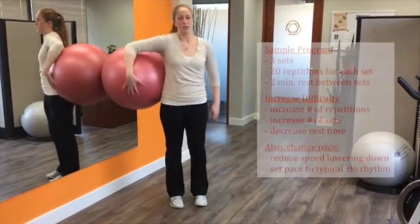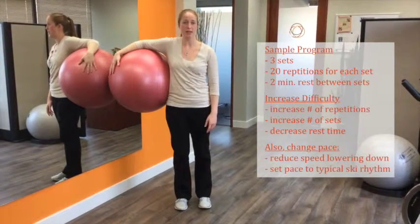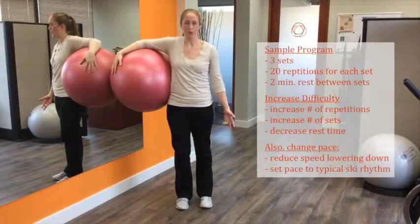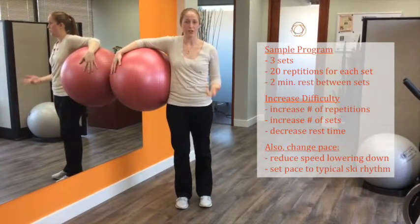A sample program to start might be three sets of 20 repetitions, taking two minutes to rest in between. If you want to up the difficulty, as always you can increase the number of reps, increase the number of sets, or decrease the rest time.